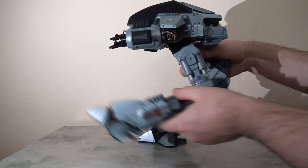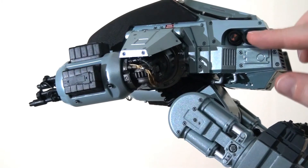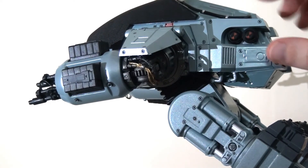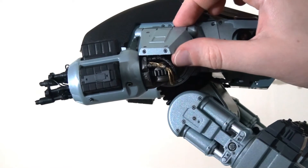On top of that, the figure actually does have articulation as well. The legs do kick outward, forwards and backwards, which is great. And just a little note on the attention to detail here — all those little paint apps, nuts and bolts look fantastic.